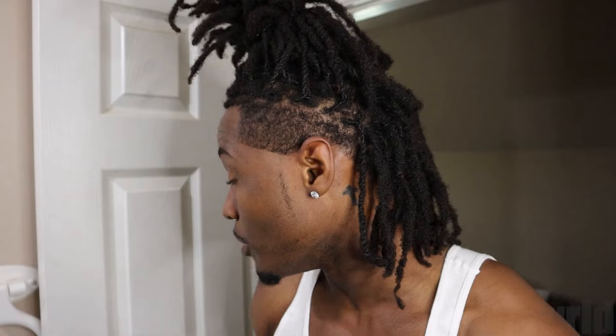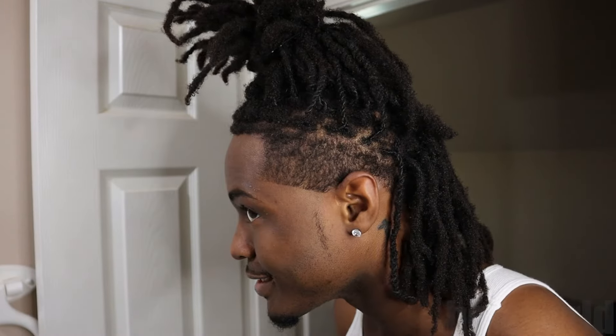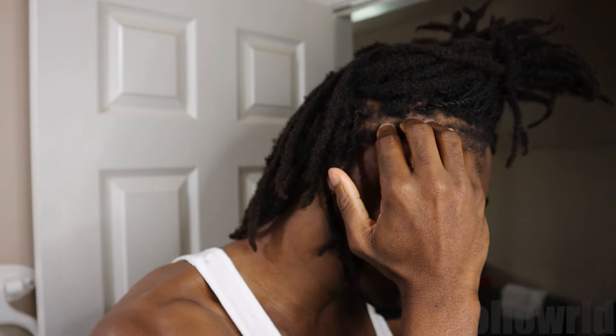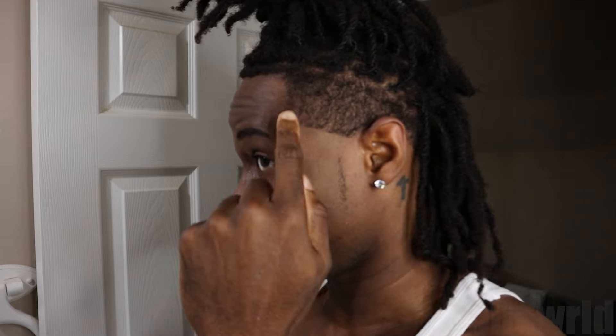The sides have been de-bulked now — not as raggedy as before. I went with one guard open on both sides. Now I'm about to set in the next guideline, going right here. From there we'll get to fading and then the haircut's gonna be pristine and complete. I'm gonna try to keep it all in frame.